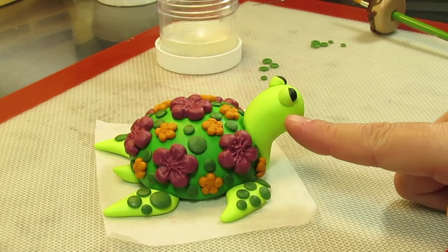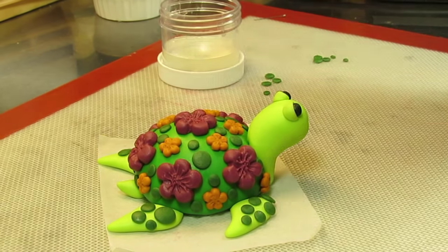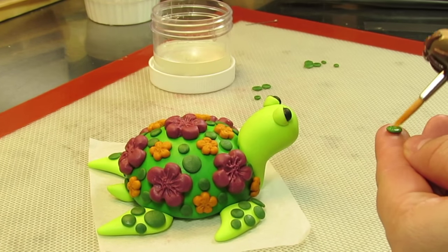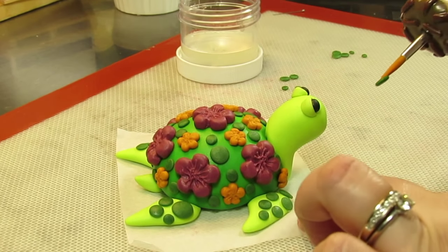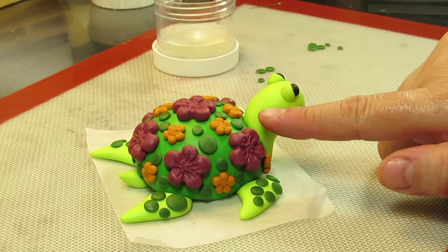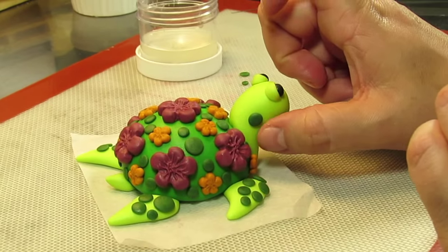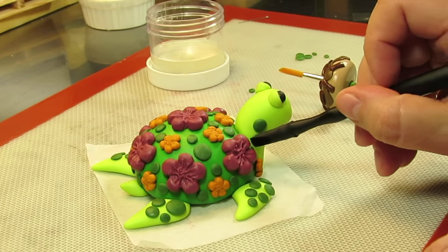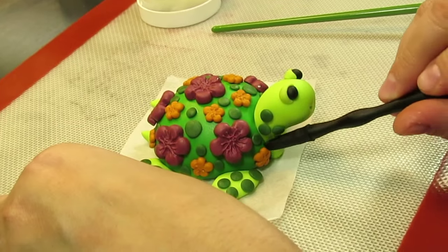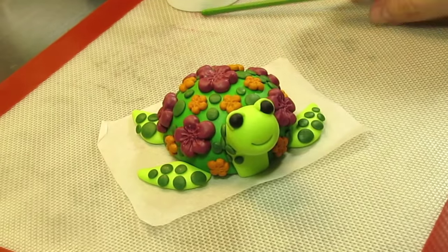Now we're going to add about 10 little pieces on both sides of his neck. Start with one big piece — you put these wherever you think they'll look cute. Whatever pattern you choose on one side, you want to try and match the pattern on the other side.